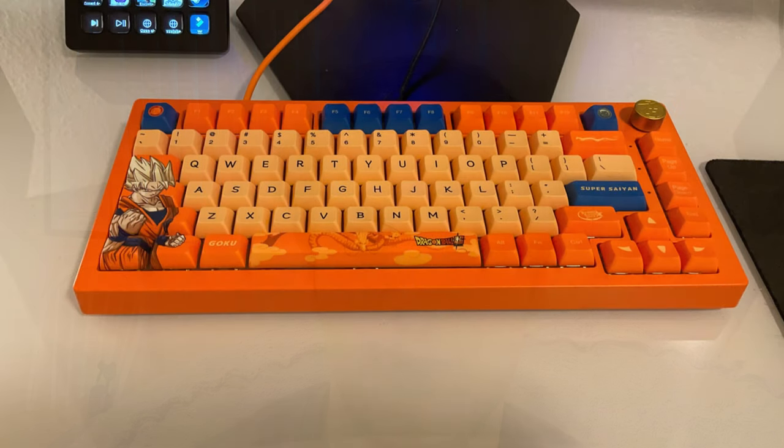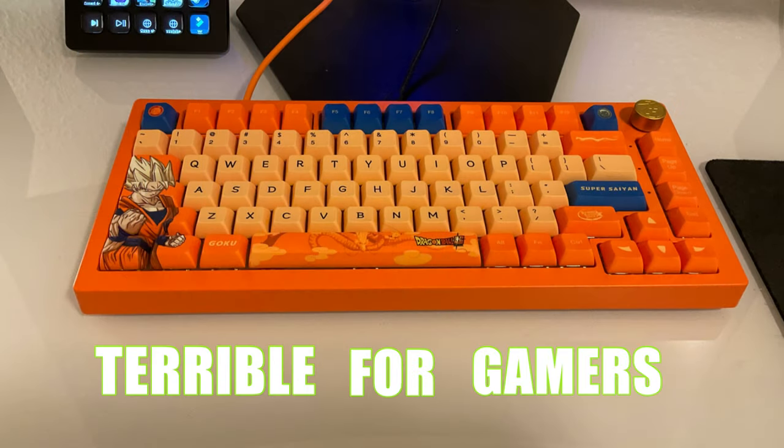I'm going to be discussing why the Akko 5075B Plus keyboard is terrible for gamers. And we're also going to be discussing why you should buy it anyways.